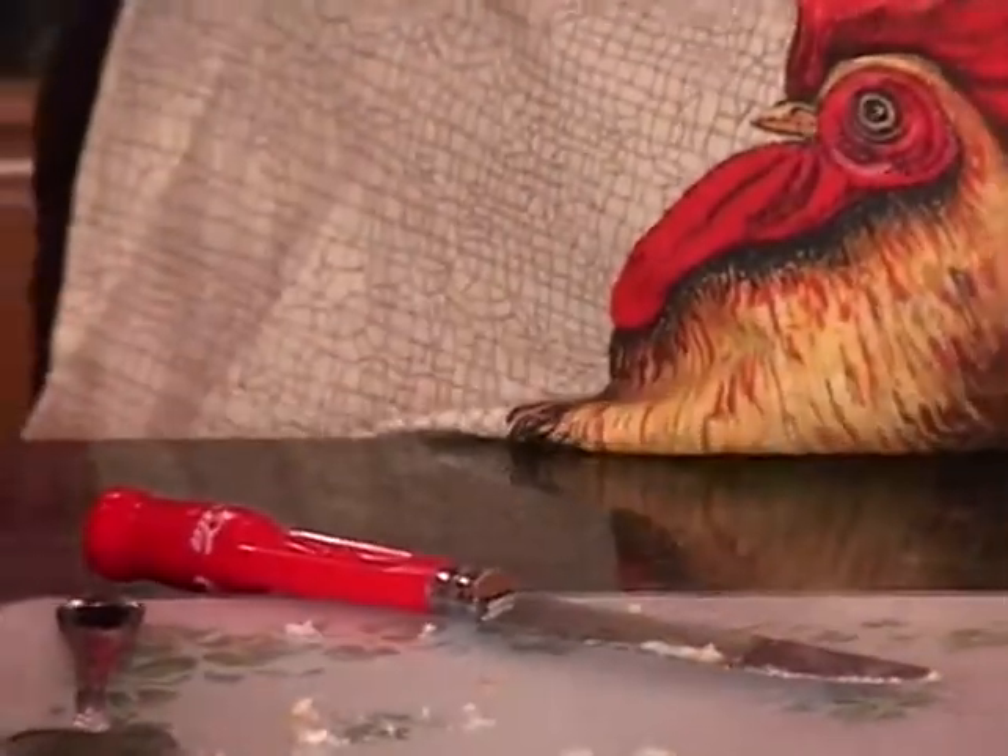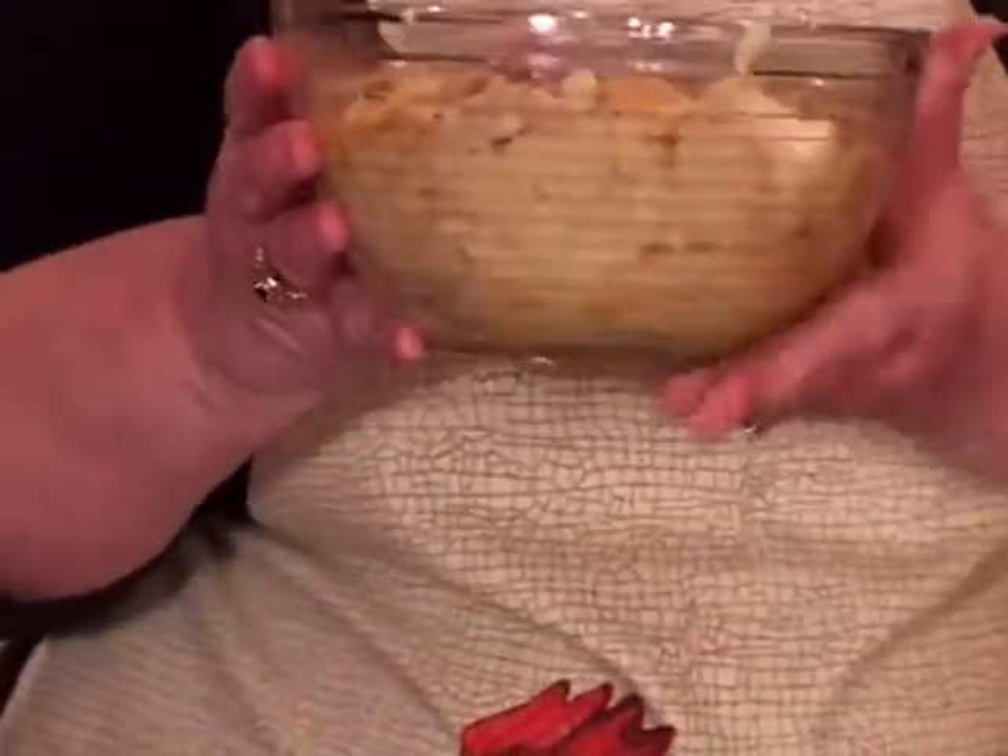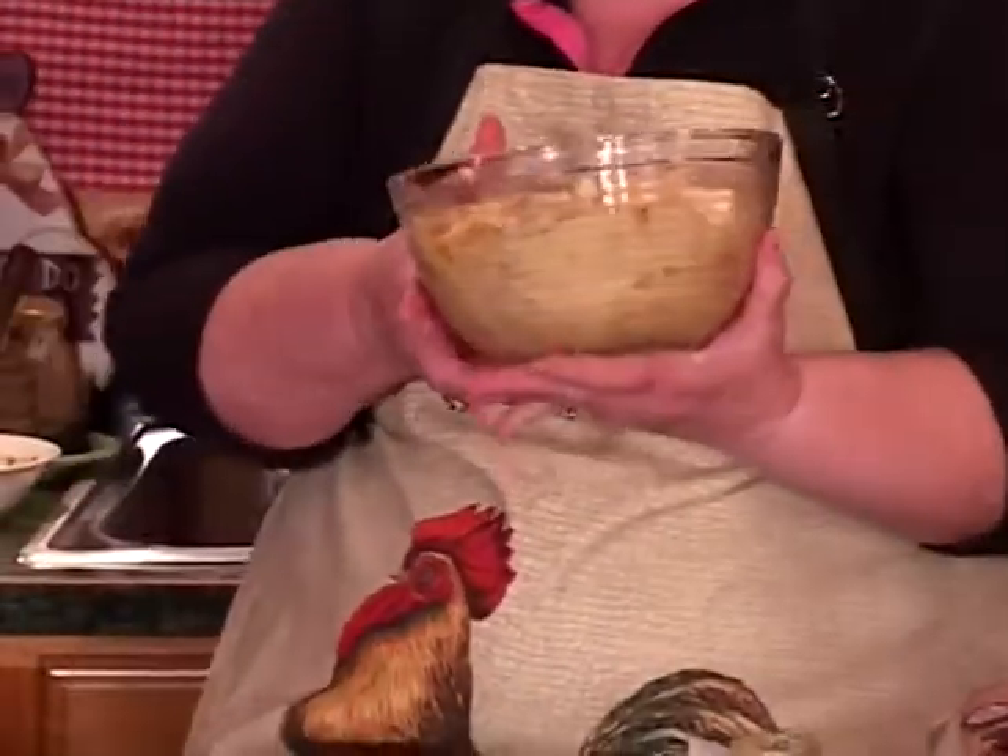We're going to bake it at 325. And when we take it out of the oven, it's great with a nice cup of coffee on a cold winter day. Thank you for stopping by Harris Farm.